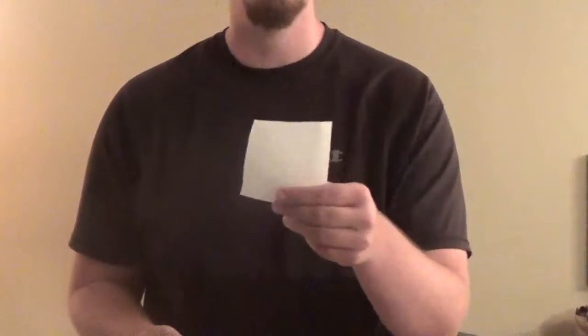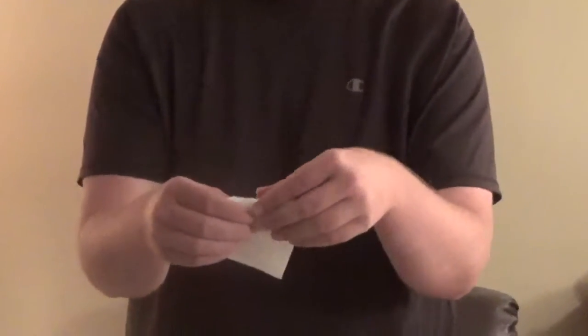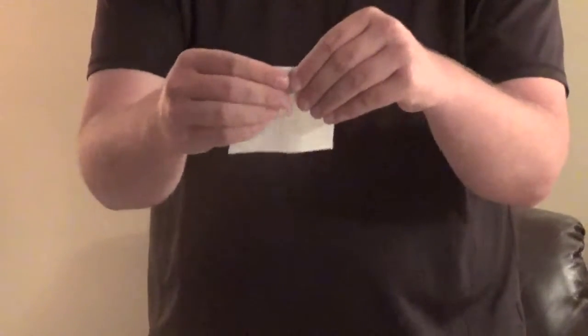So guys, as you see I have a quarter right here and a piece of paper. What I'm going to do is tape the quarter and wrap the paper up around the quarter.